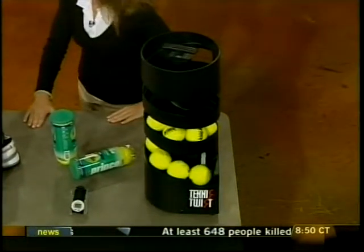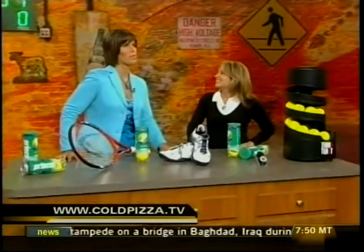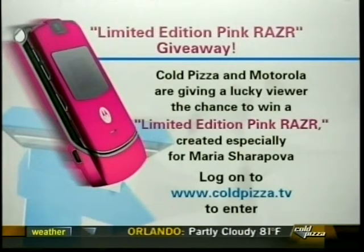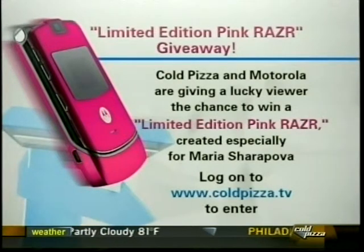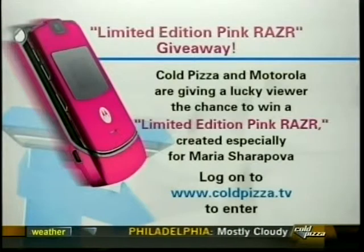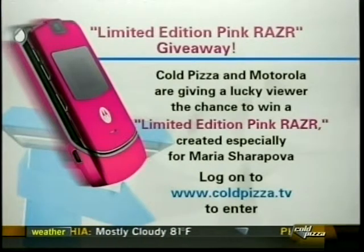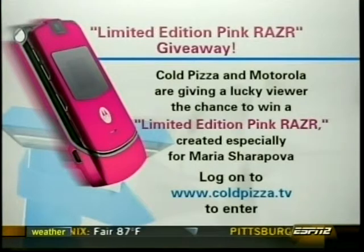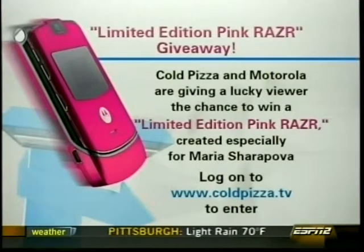Jamie, great stuff — thank you. People can now pretend they're Andre Agassi or Serena Williams. For more information on all the items you saw here, check out coldpizza.tv. Also, Cold Pizza and Motorola are giving you a chance to win a limited-edition pink Razr phone created especially for Maria Sharapova — people like Paris Hilton want this thing. Log on to www.coldpizza.tv to enter.